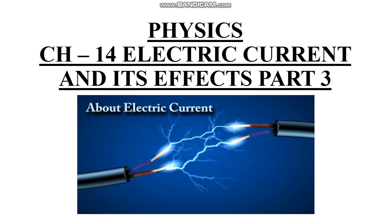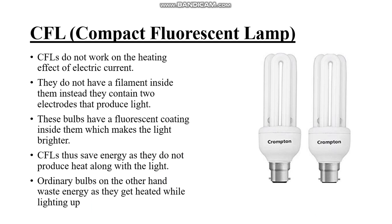Happy day children. This is part 3 video of class 7 science — electric circuit and its effects. We will now look at the CFL lamp, that is compact fluorescent lamp.